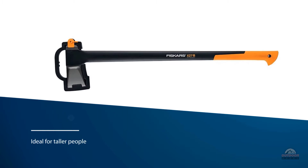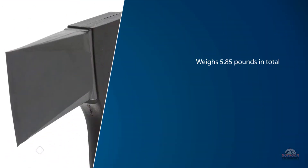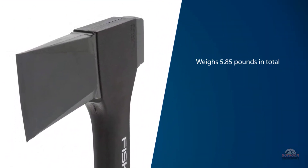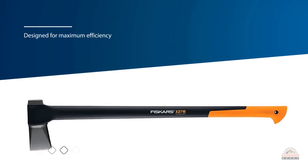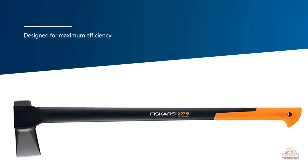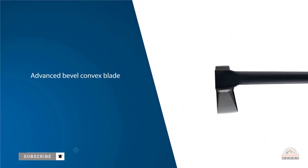The Fiskars X27 36-inch splitting axe is the bigger brother of the X25. It's ideal for taller people as well as those planning to use it to split medium to large sized logs and rounds of wood. It weighs 5.85 pounds in total and is the largest of the splitting axes that Fiskars offer. It is identical to the X25 in all ways except for the length of the handle. Please be confident of your ability to handle and swing an almost six-pound axe.